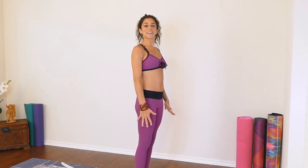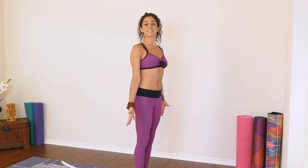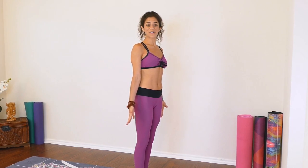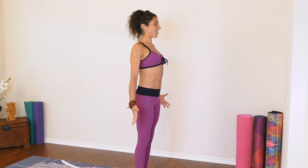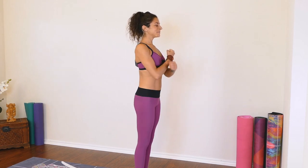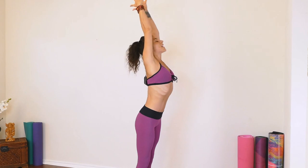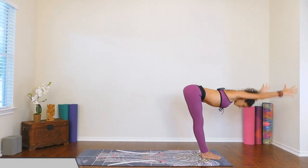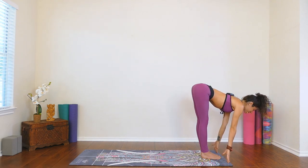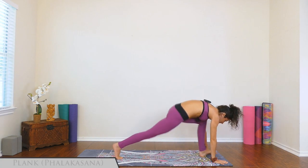Coming to stand, feet together — our Tadasana, Mountain Pose. We'll move through two rounds of Sun A: the first with Cobra Pose and the second with Upward Facing Dog. Standing nice and tall, roll the shoulders back. Let's take a nice deep inhale to begin. Inhale, arms lift. Exhale, flat back, forward fold. Inhale, coming onto the fingertips, halfway lift. Exhale, press into the hands, step back, plank pose.